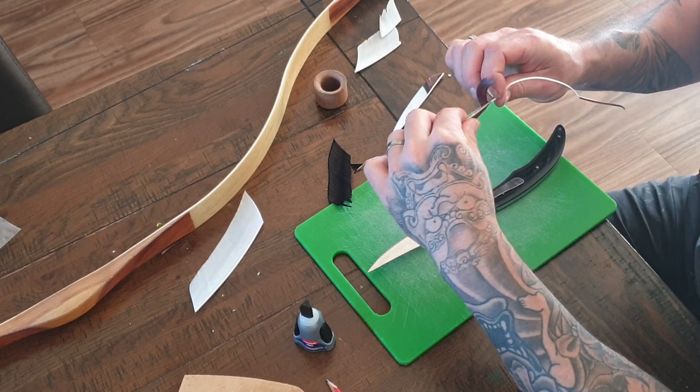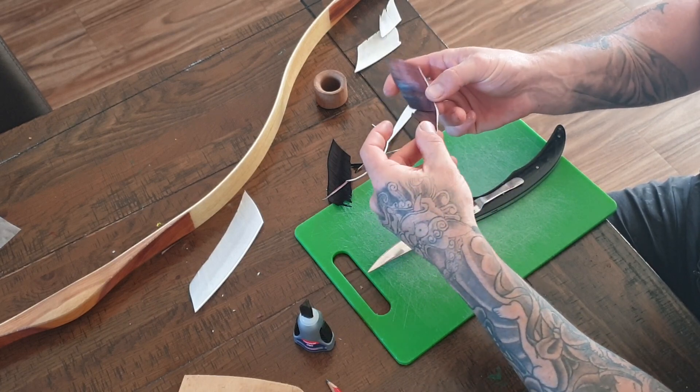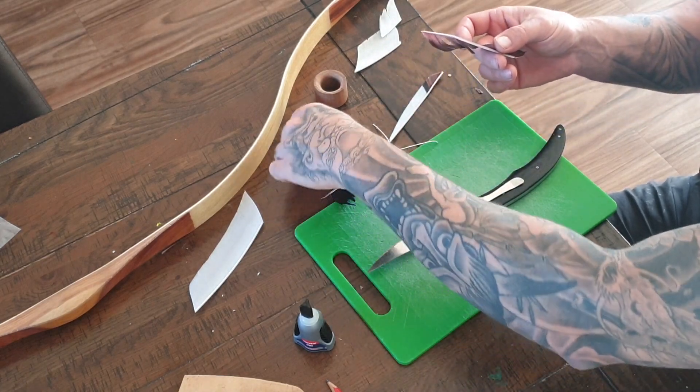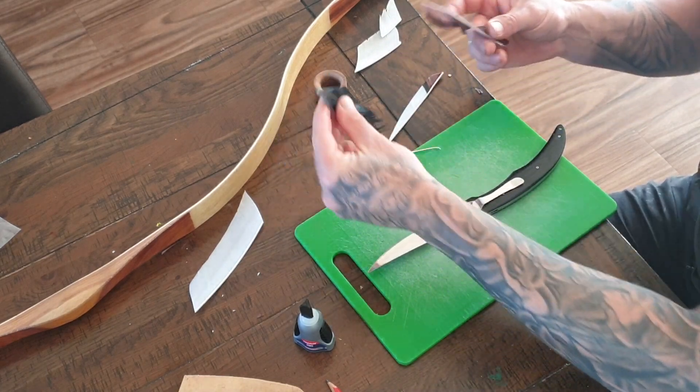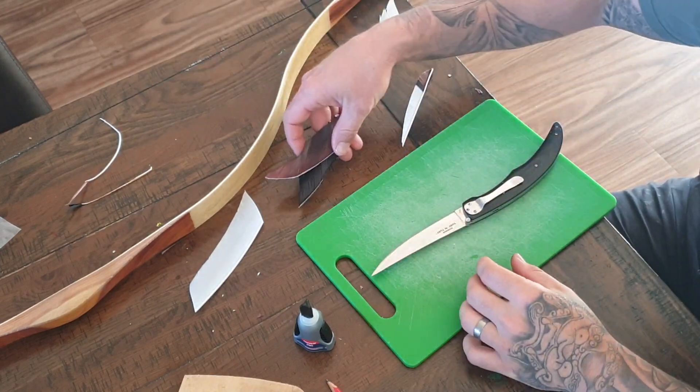Eventually you'll get to a point where you can't really continue because your fingers are too big — just cut that off. So there are our two pieces of peeled feather. Get the quills out of the way; we don't need those.